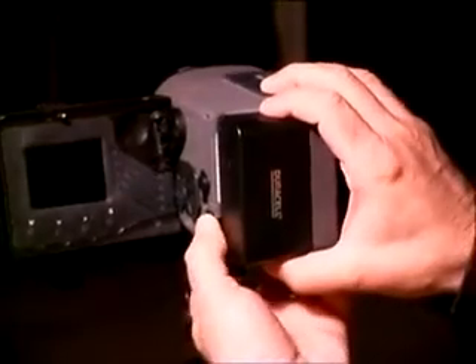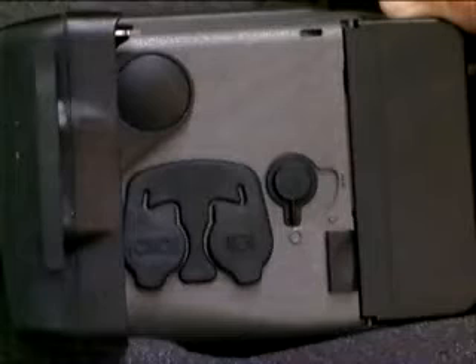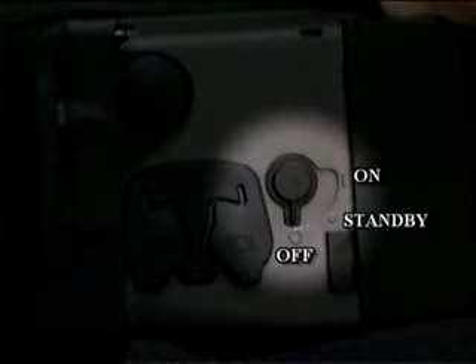After use, press the eject button forward and slide the battery to the left to remove it. The power switch, located on the left rear side of the camera, has three positions: OFF, STANDBY, and ON.